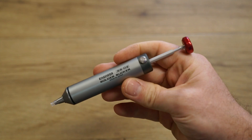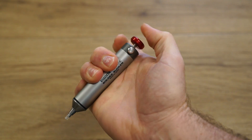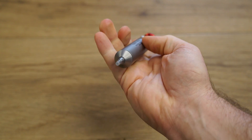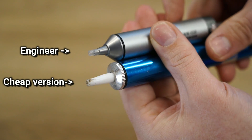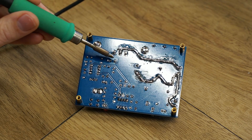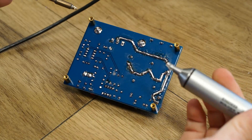Our next product is this made in Japan Engineer branded solder sucker. Unlike cheaper knock-off solder suckers, this one sucks more than the competition — and I mean that in a good way. The tip has a replaceable soft silicon nozzle, which helps to create an airtight seal. This might seem like an insignificant feature, but in truth this small feature has a big impact on how well you can extract solder from a joint.